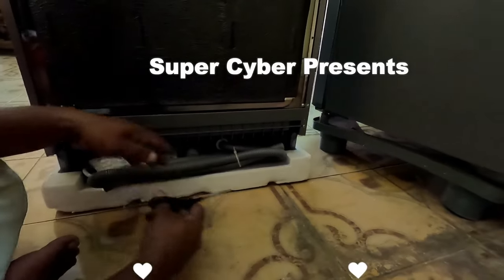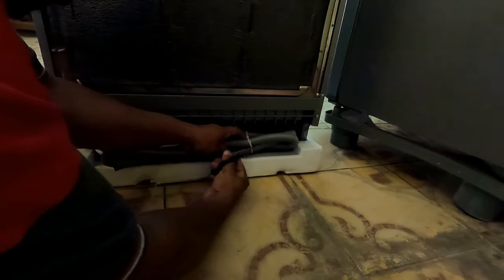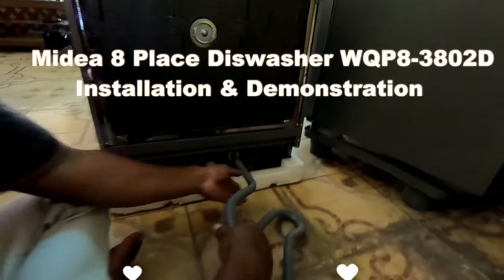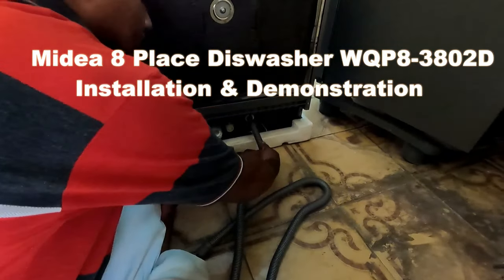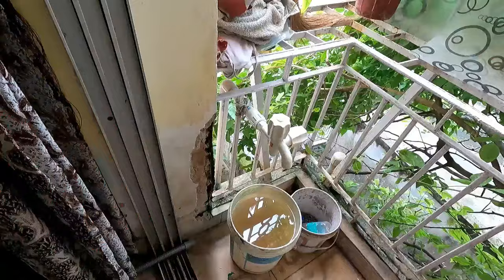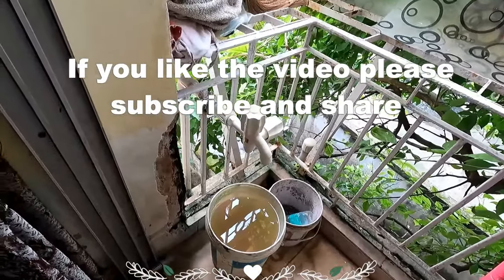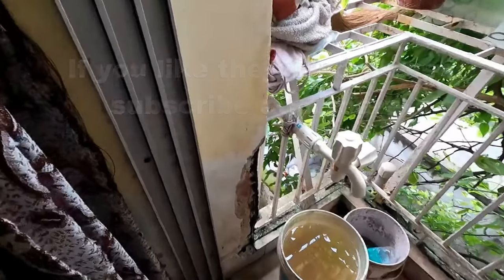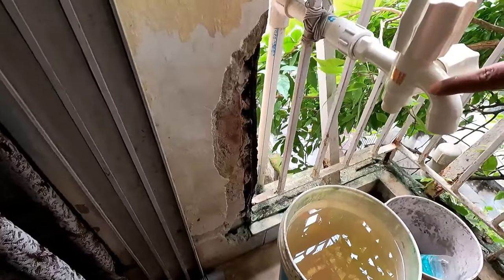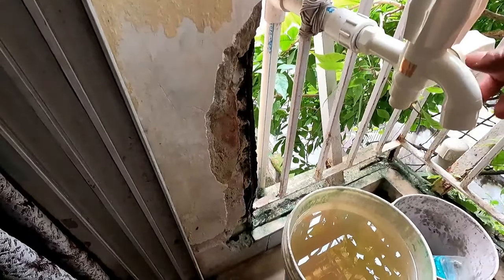Today I will show you how to install this particular dishwasher. The installation team has arrived at my house. This is the outlet pipe. Before installation, you need to find your water source. I have replaced my earlier tap with a two-in-one type of tap.